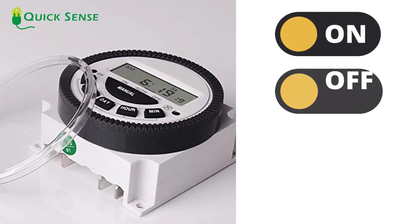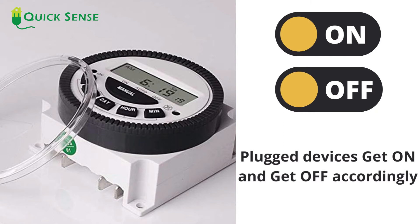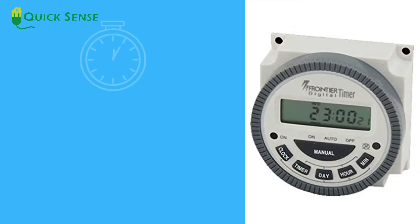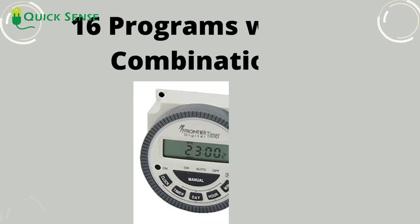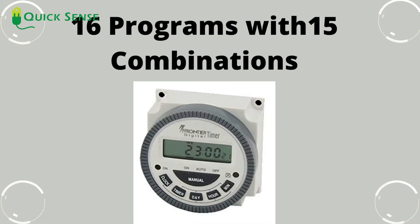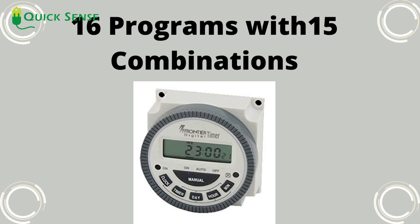It's an intelligent digital display timer, where the user sets the timer according to their need, and the plugged devices get on and off accordingly. It comes in a 24-hour timing format, minimum time interval is 1 minute, and has memory to store programming which doesn't get erased when electricity goes off. Moreover, it comes with 16 programs with 15 combinations of days to program.